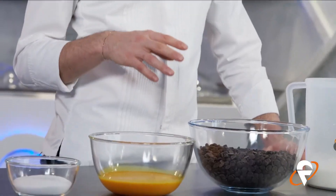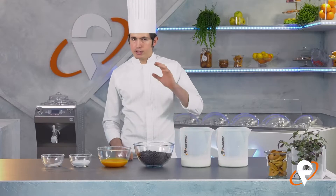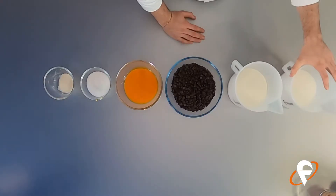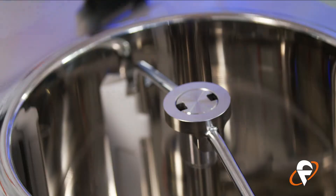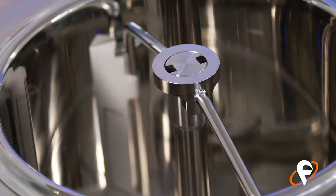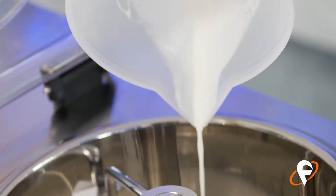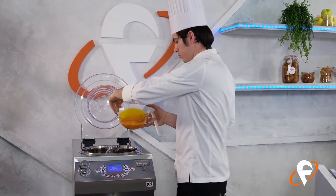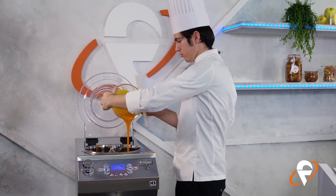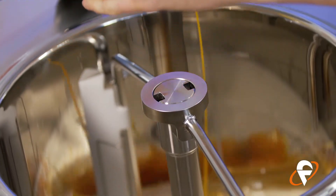La prima preparazione che dobbiamo fare è il cremoso al cioccolato, quindi andiamo a prendere il nostro latte fresco e lo inseriamo nella vasca della Chef 12. Fatto questo andiamo a inserire una panna al 35% di grassi, una panna fresca classica. Poi si va a inserire il tuorlo d'uovo e andiamo a mettere lo zucchero semolato con un pizzico di sale.